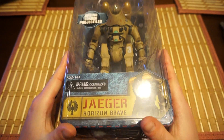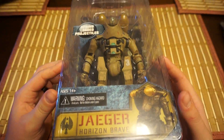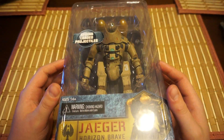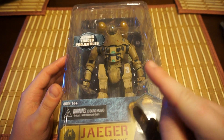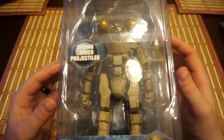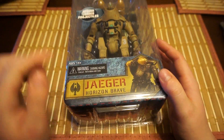Hey guys, Alien Sama back with another NECA episode, and today we have another Jaeger. My poor Kaijus are now outnumbered, because I only have Axe Head or Knife Head, and the Otachi Kaiju, the Flying One. So now we have three Jaegers, and this one's name is Horizon Brave.